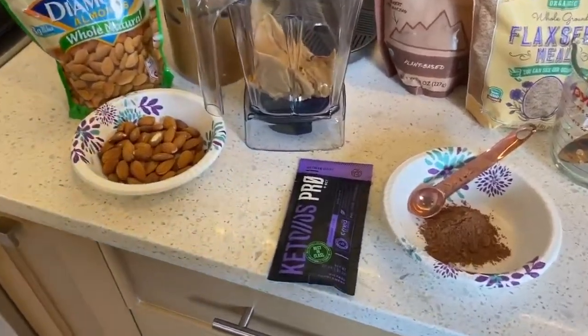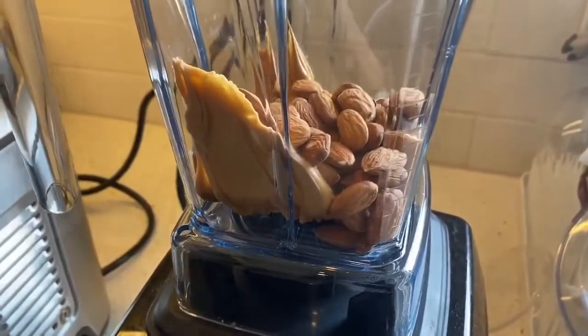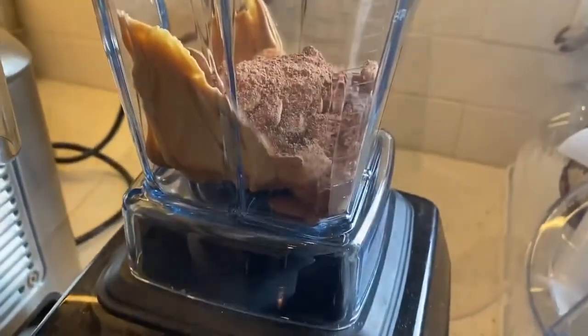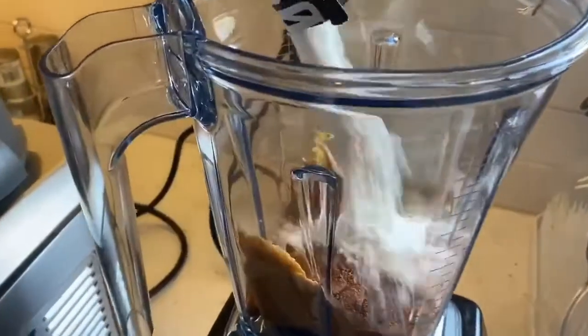We're gonna make a keto protein ball. We've got peanut butter, almonds, cocoa powder, and one pack of protein — or you can use just a scoop of your own chocolate protein.